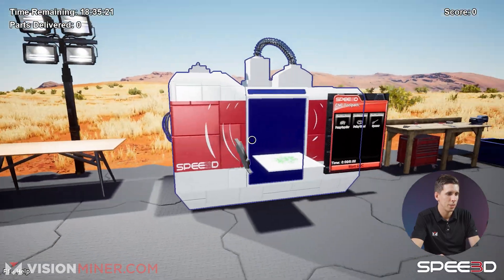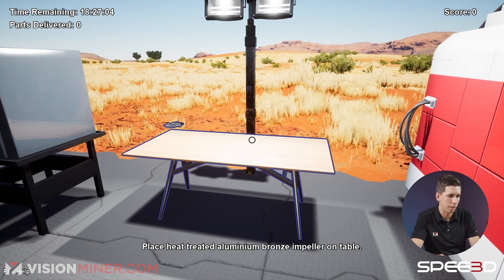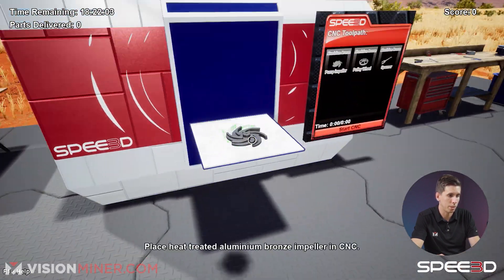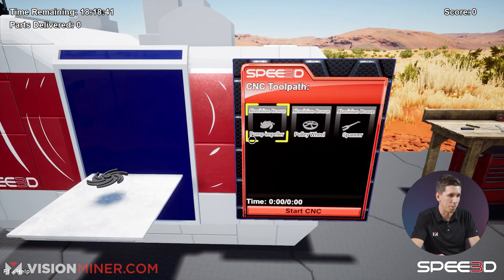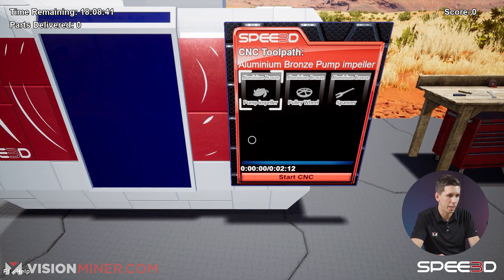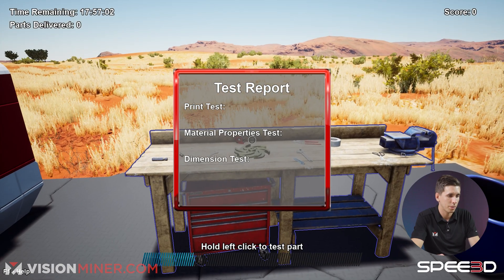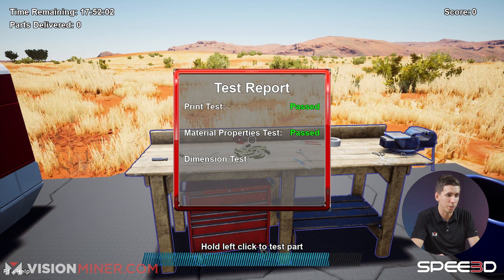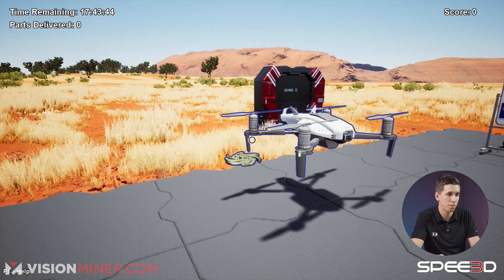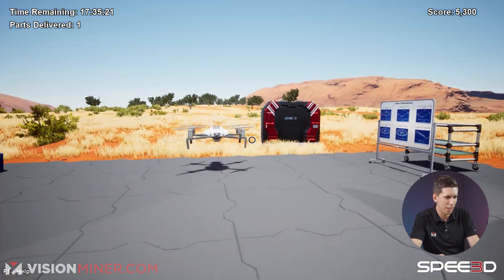I'm going to take this over to the machining table. Pump impeller — start CNC. And that was quick. Now we go over to the inspection table. Holding left click — passed print test, passed material properties, passed dimensions. Good, we're good to go, passed testing. Let's toss it in the drone and it's off. It's going! That was quick.